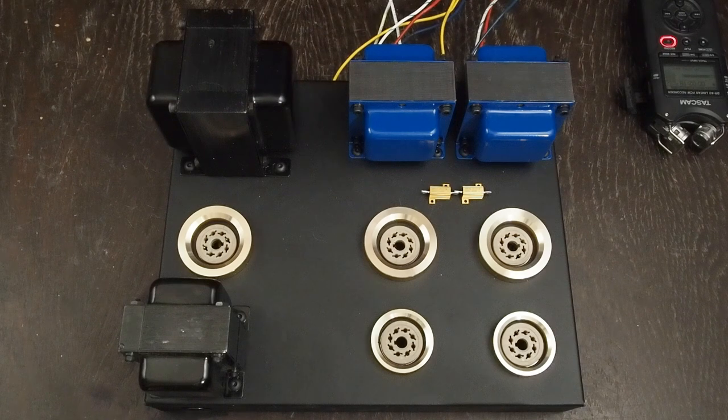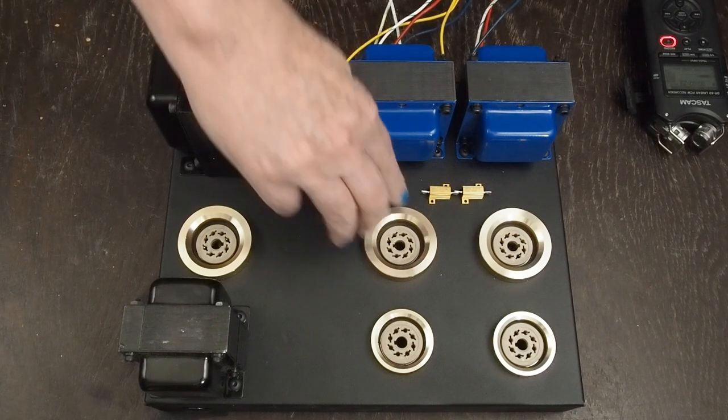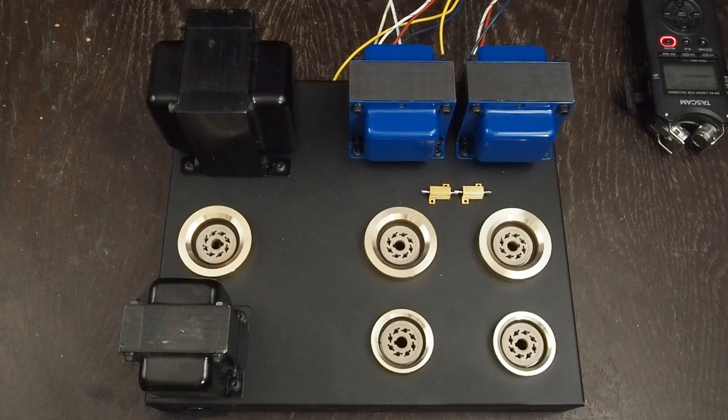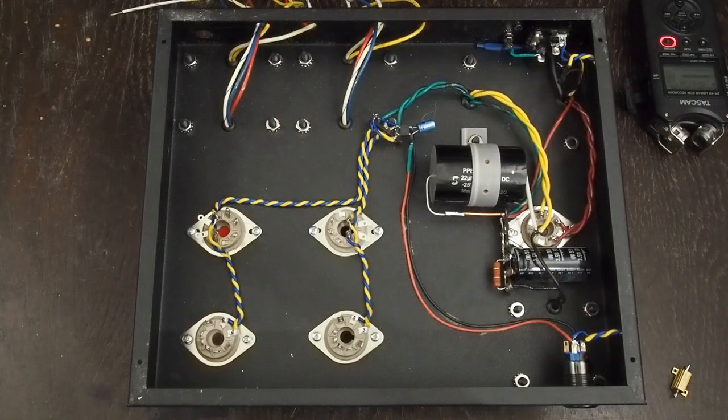One thing I did run into is these holes are tiny and I had to find some little number two Allen bolts to hold these down. I found some number two quarter-inch long button head Allen bolts at a great hardware store near me, which are going to look great. The nuts are silver, but they're on the underside so you don't see them. The next thing we need to do in this amplifier is wire up the current-drawing part of the output tubes.